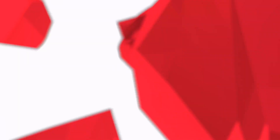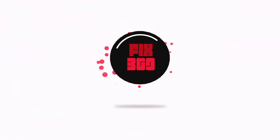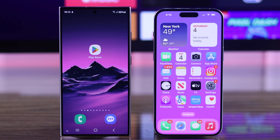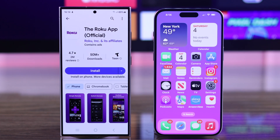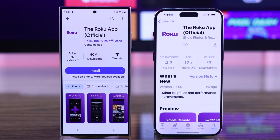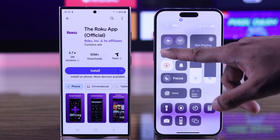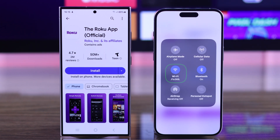So let's dive right in. For this, you just need to install the Roku app on your smartphone. You can download it either from the Google Play Store or Apple's App Store. Just make sure that it's the official app from Roku Incorporated. Download and install it, and also make sure that you're connected to the same Wi-Fi as your Roku TV.